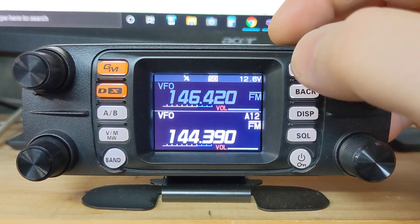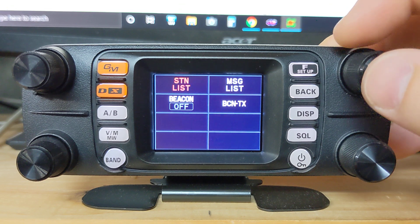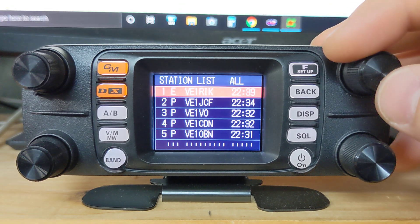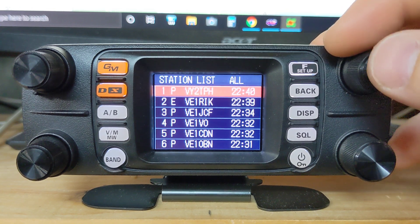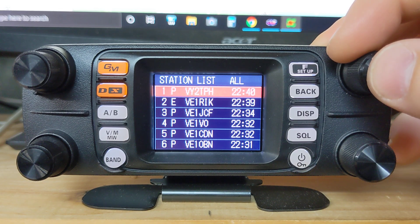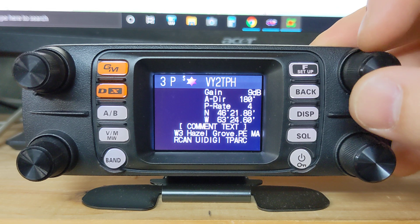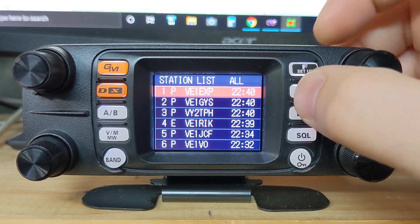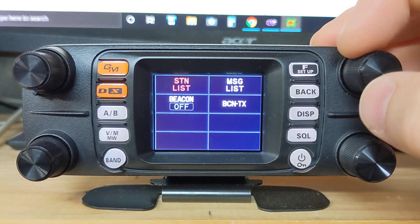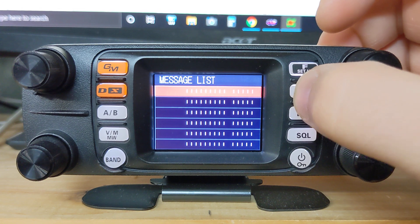If we press the F setup button we have these quick menu icons. We can go to APRS function, click on station list, and already since I was just on the APRS frequency, all these stations are coming in. This one that just came in — VY2TPH — click on that one and it shows the power they're running, the height, contact information, direction from me, and you can scroll down. If you receive any messages, they'll pop up here and you can go back in to reply.